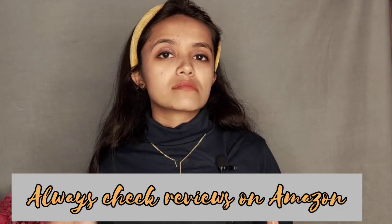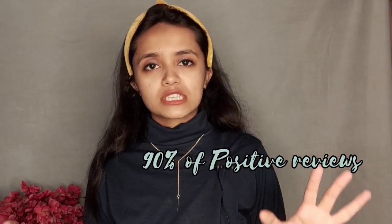You might find similar mics available in the 200-300 rupee range, but I won't say those are long-term quality. If you're having a lot of mic problems, you can invest in a cheaper one, but I'd suggest going for this one at around 700 rupees. Always check reviews on Amazon — I invested in this one because about 90% of the reviews were positive, and I also checked reviews on YouTube.